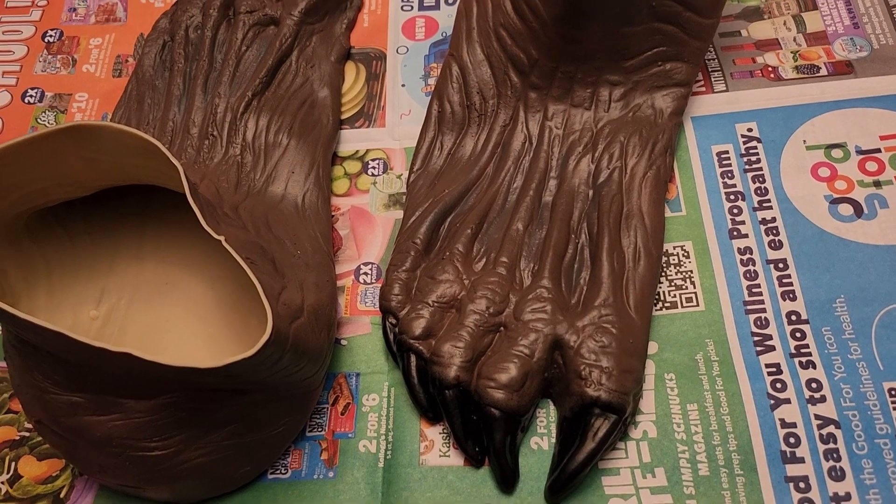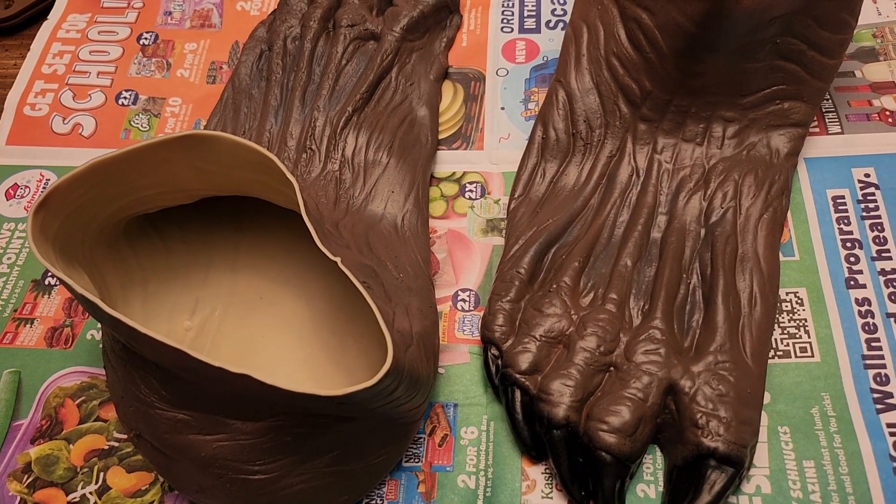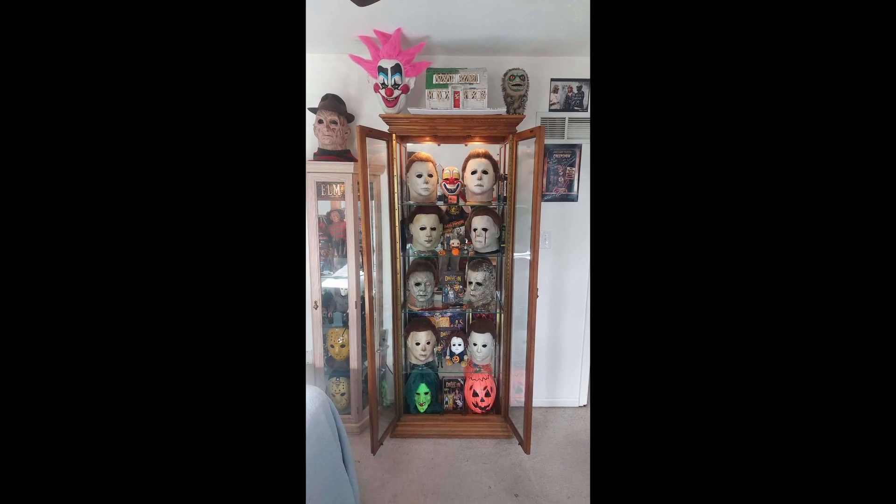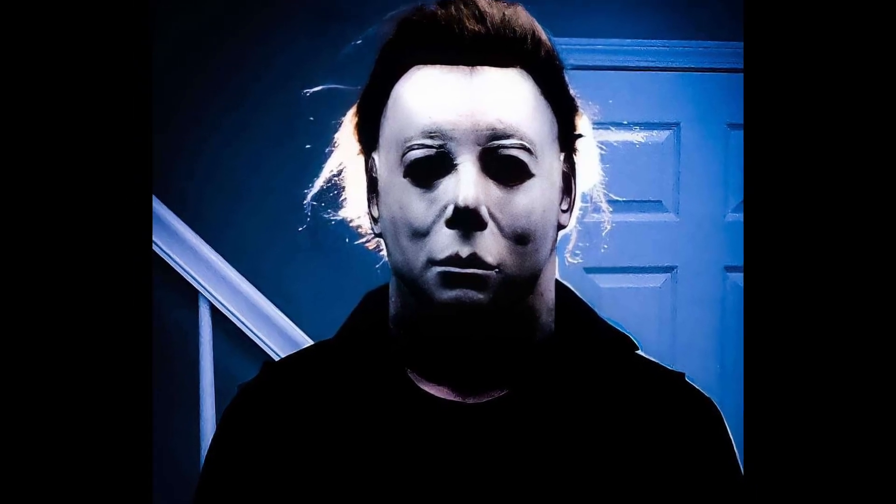So I'm going to be repainting them with a mixture that my friend Nick recommended. He remakes masks for Halloween — not just Halloween masks, but for the movie Halloween, like Michael Myers masks. He remakes them so that they're completely movie accurate, and he's giving me some tips on what to do for the paint.